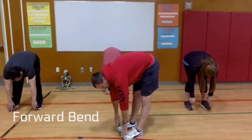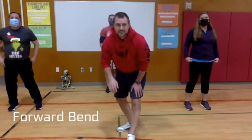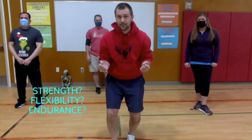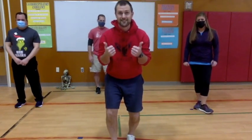Five, four, three, two, one — come on up! We just did four different exercises, and now you need to decide what type of exercise it was. Was it muscular strength, was it endurance, or was it flexibility? I'll give you a moment. If you said flexibility — two thumbs up, nice job!